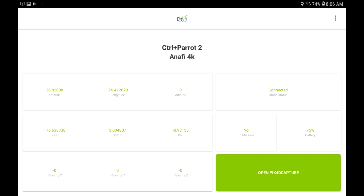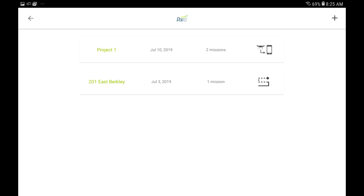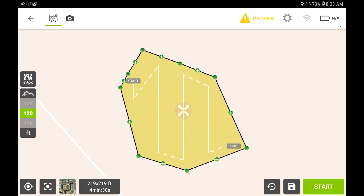The 'Open Pix4D Capture' option will send you back to the Pix4D main menu, only this time you won't get the free flight mission option. I'm not going to cover how to create a mission, but after you create one using the advice you get from others online, go ahead and put it on your project list and open it up. Pick your mission and you'll be sent to another screen where you can start it.